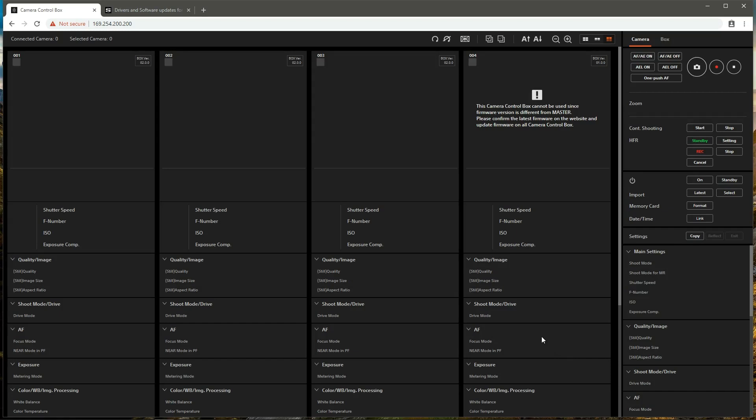The first thing we're going to do is update the firmware of the control boxes connected to the cameras. We can see that three out of the four cameras are connected to control boxes with firmware version 2.0.0, and one of the cameras is connected to a control box with firmware version 1.0.0.